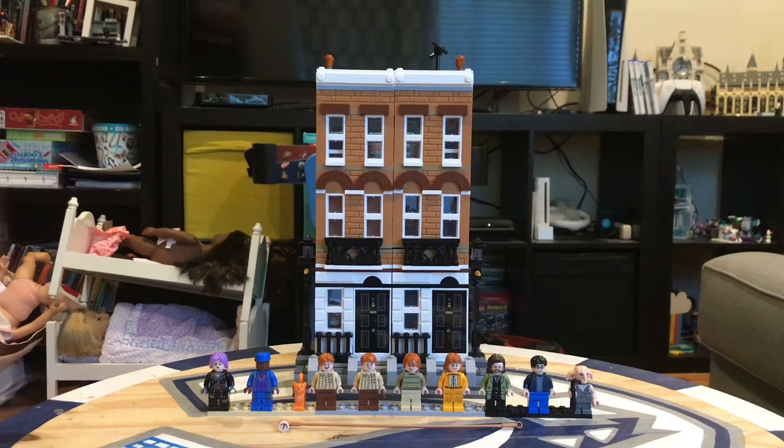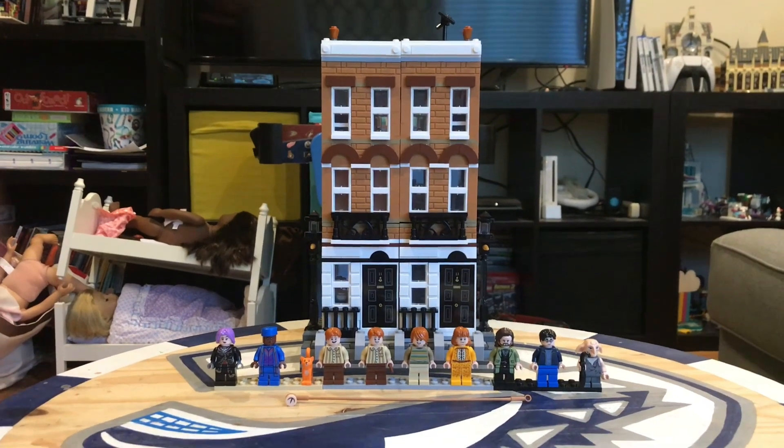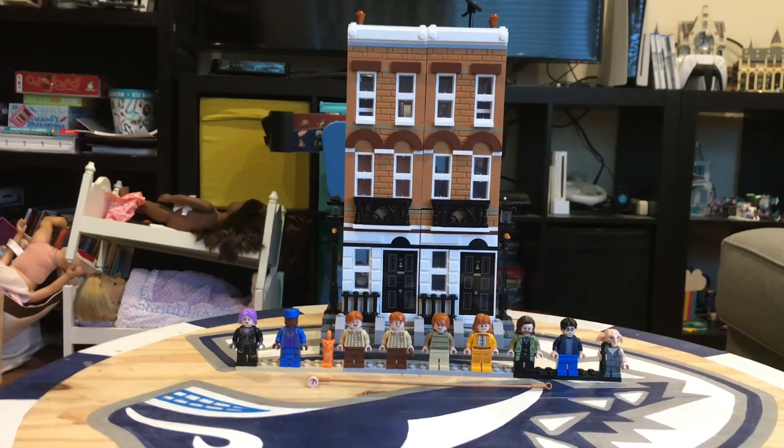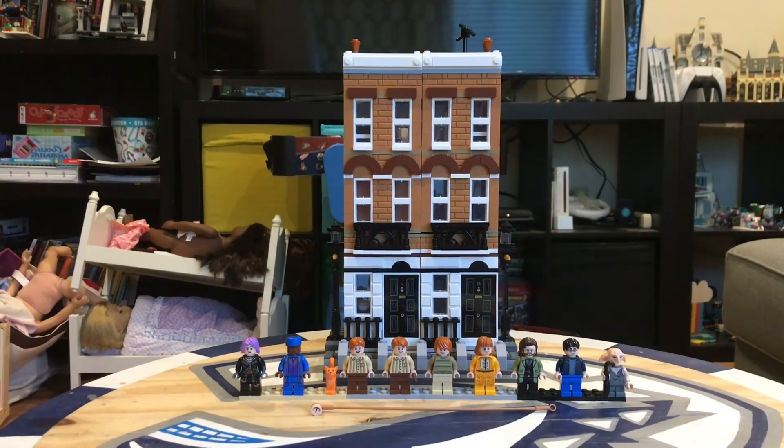I'm going to have a lot of disagreements — I think the Hogwarts Castle is better. But in my mind, I really like this. And in the movie, it was a really cool place.